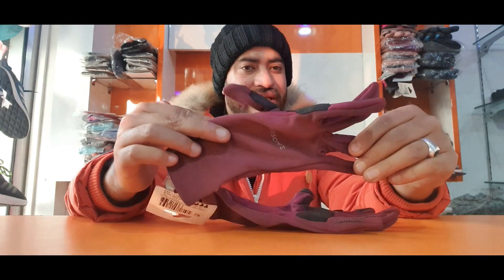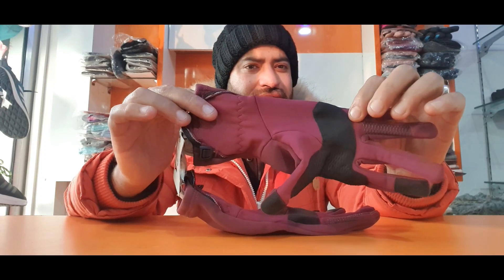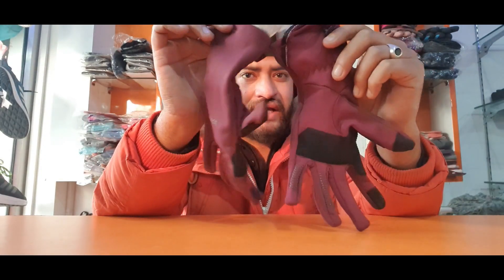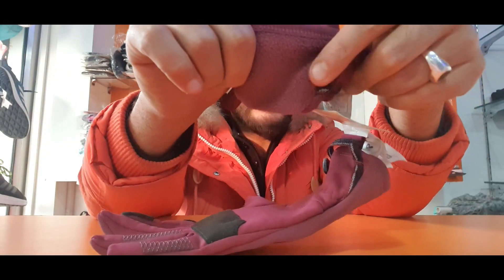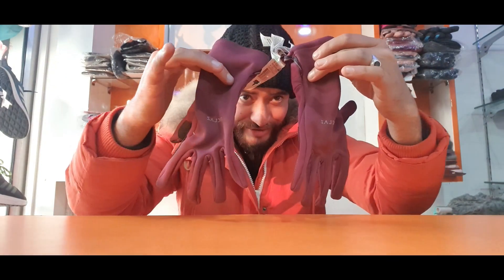Let's move to the second gloves in the female category. We have Wetz Four Glass - Four Glass is a different brand name under Wetz. This is basically a winter type, and it is casually usable as well. It is good quality fiber - mesh fiber. No doubt about it.